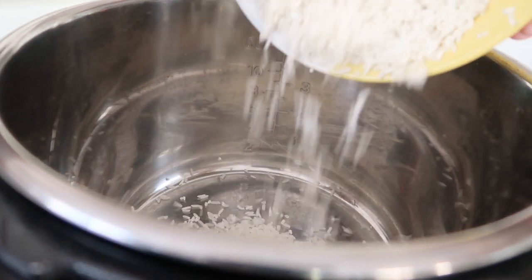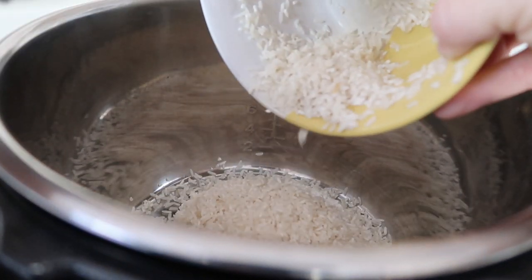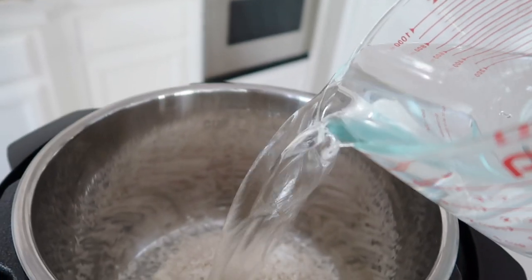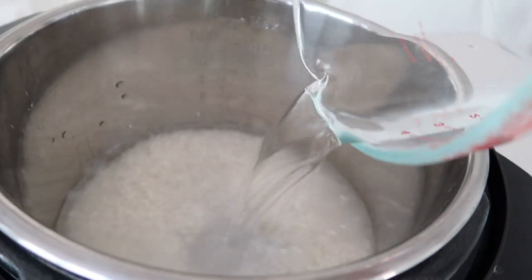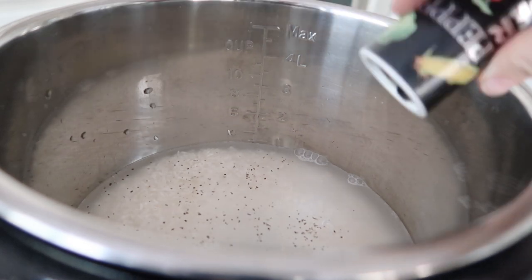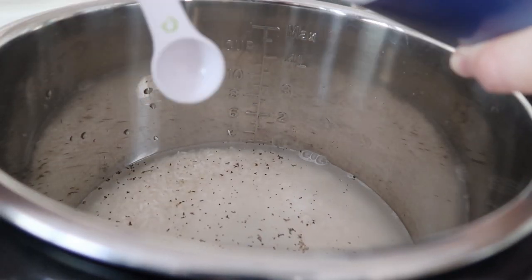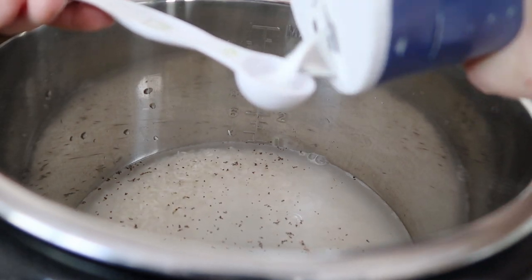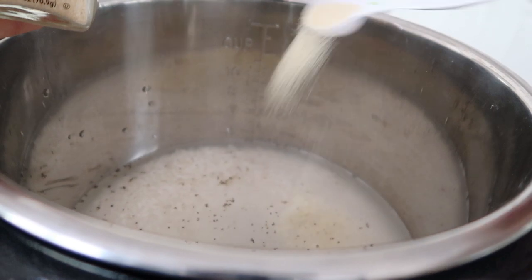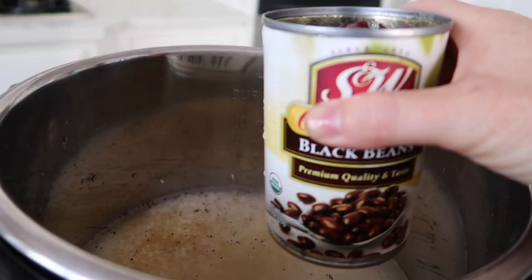You're going to first start with two cups of rice that you have rinsed and drained so the water runs clear, and you'll dump it right into the bottom of your Instant Pot. Add two and a half cups of water right on top of the rice. Now it's time for the seasoning — I added pepper to taste, then one teaspoon of salt, and one teaspoon of garlic powder.